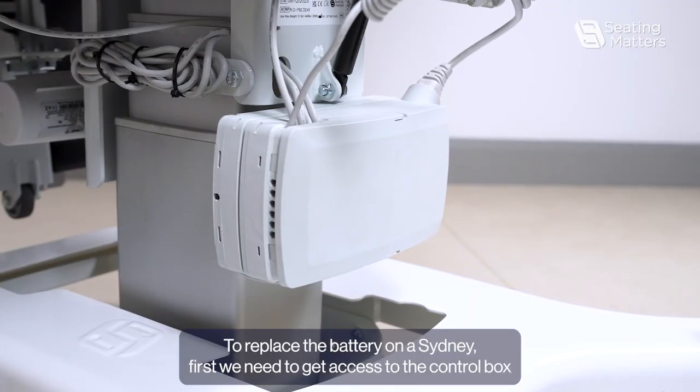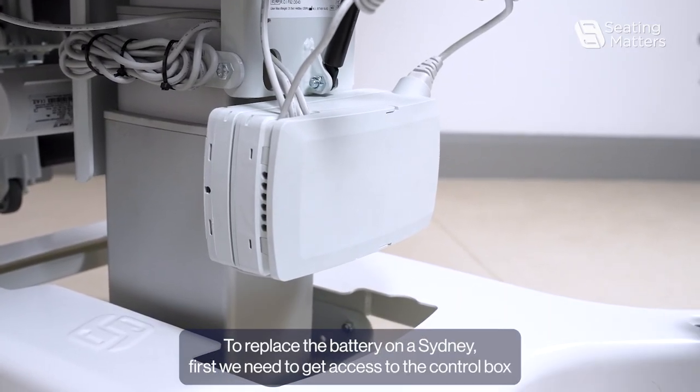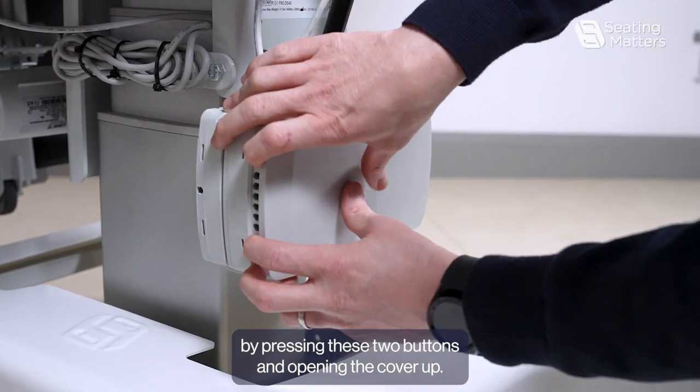To replace the battery on a Sydney, first we need to get access to the control box by pressing these two buttons and opening the cover up.